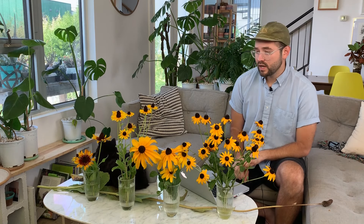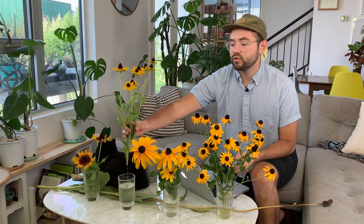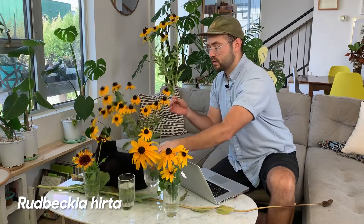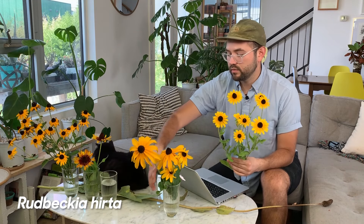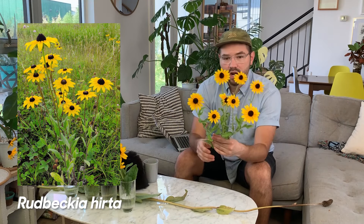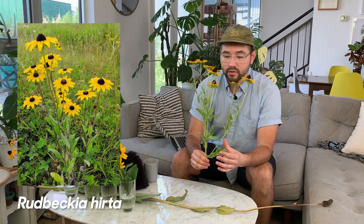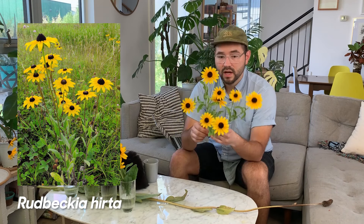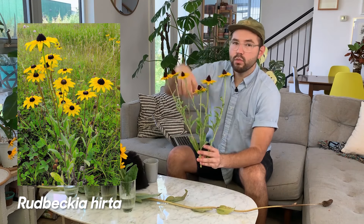Let's go into some of the different varieties that I have growing, and then we can talk about some of the ones I want to grow and some of the lesser-known varieties. The first one right here is Rudbeckia hirta — this is the wildflower format. This is one that you would see on the side of the road if you're driving down the highway in the US. They're very beautiful, very resilient plants with small daisy-like heads, and they're a little more vertical than some of the other varieties.